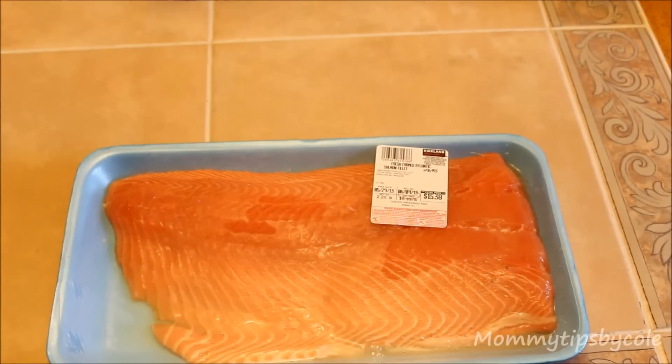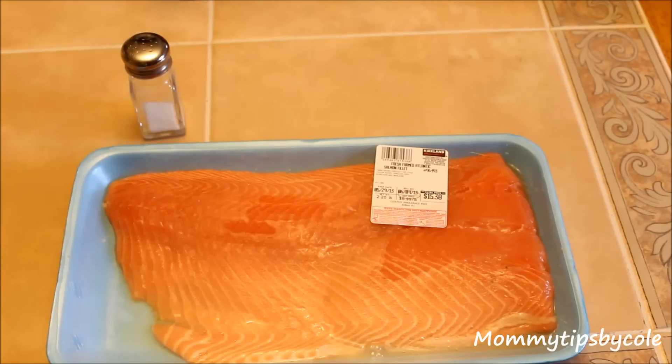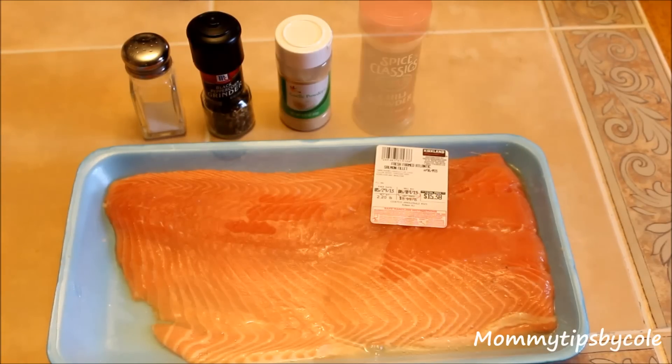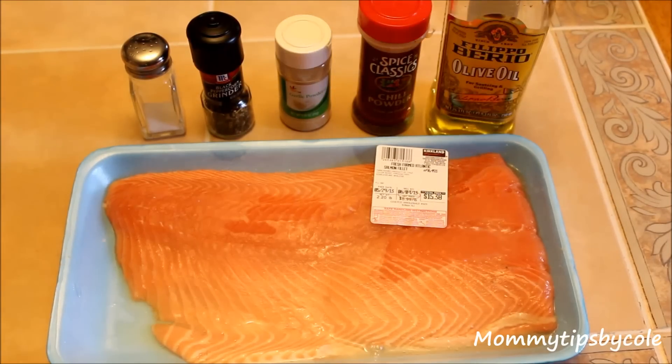Depending on the size of your family, you will need a huge fillet of salmon — I get mine at Costco. The spices will vary on your preference, but I like to use salt, ground black pepper, garlic powder, chili powder, and some olive oil.